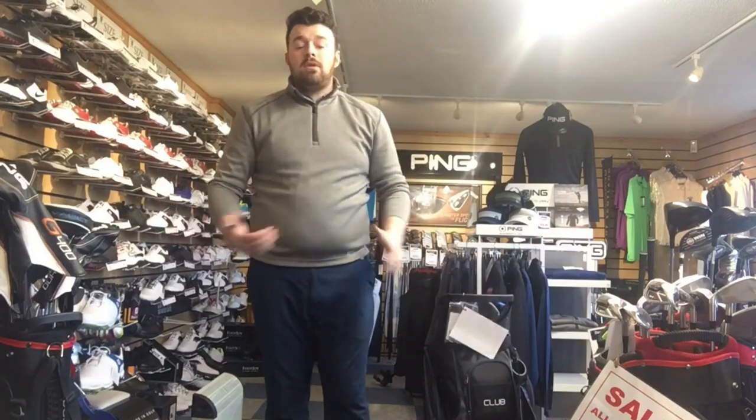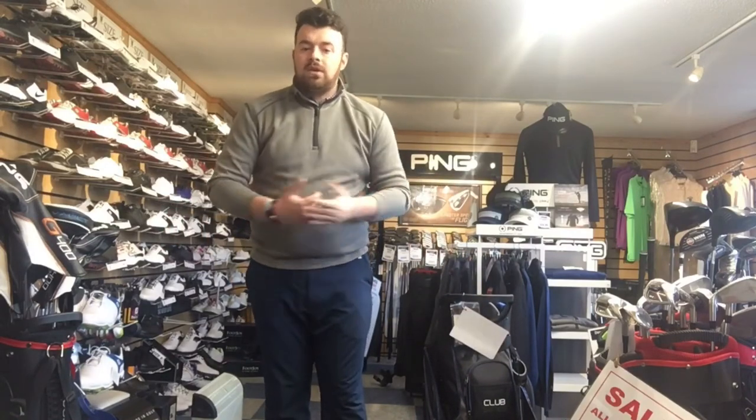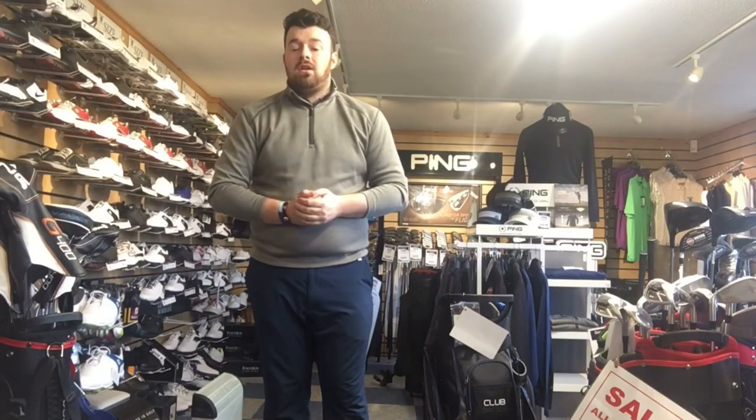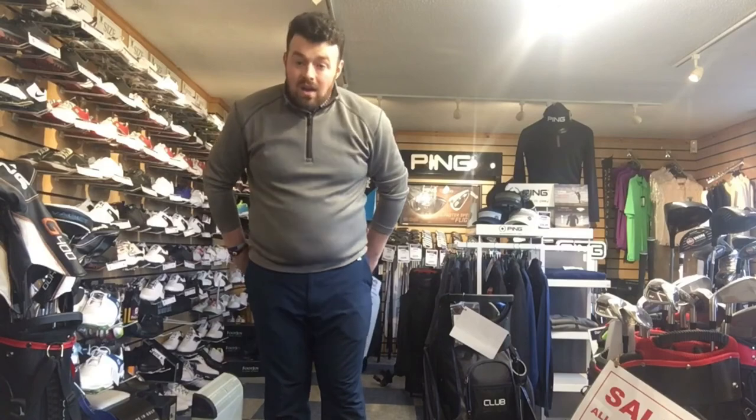Anyway guys, that's my review on the Motocaddy Club Series 2018 bag. I hope you enjoyed it and it gave you an idea of what to look for in a bag this year. I hope to see you out on the course — what a beautiful day here today — and I shall see you next week.